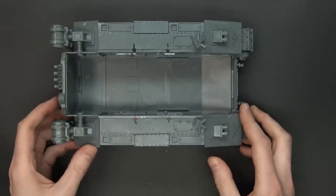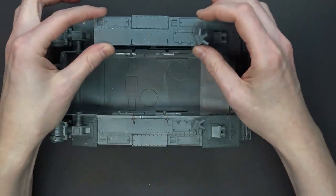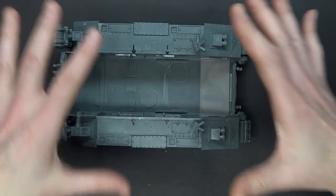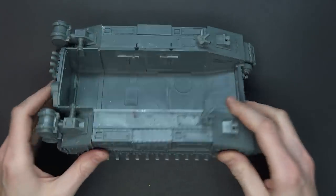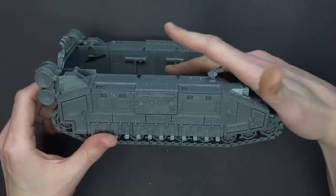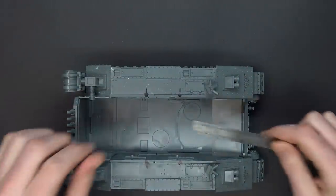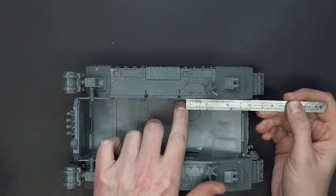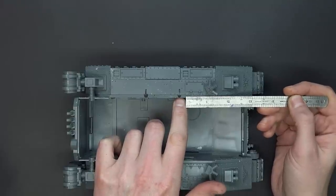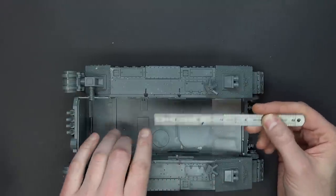Once you get to this point, do not glue these plates down. We're going to put some magnets underneath them. This is your superstructure for everything else that's going to happen. What you're going to want to do is grab some spare sprue that you can glue in at two separate places. The sprue should be at least one and a half inches off-center from this armor plate, and it can go for about three quarters of an inch.